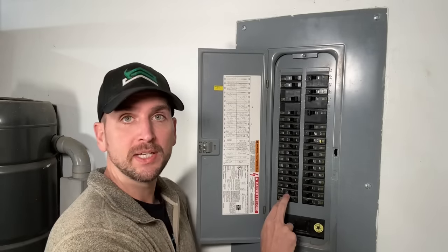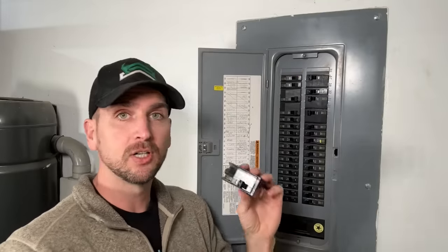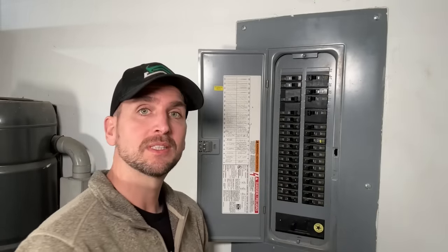I have these two 20-amp 120-volt breakers that I need to move to the top so I can install a 240-volt 30-amp breaker at the bottom. That will allow me to install what's called an interlock, so I can connect a generator or additional power supply to my home in case of a power outage and power the critical appliances.